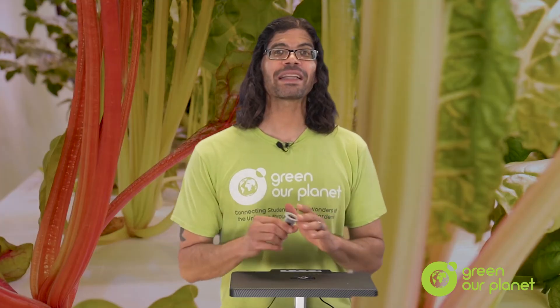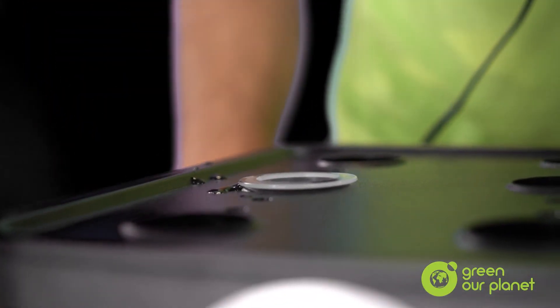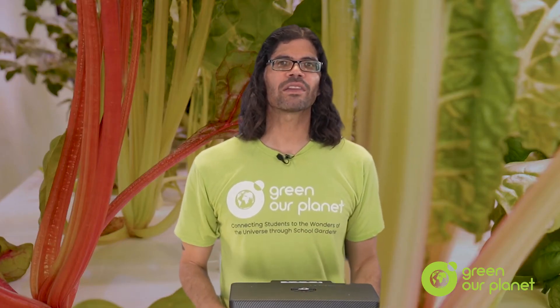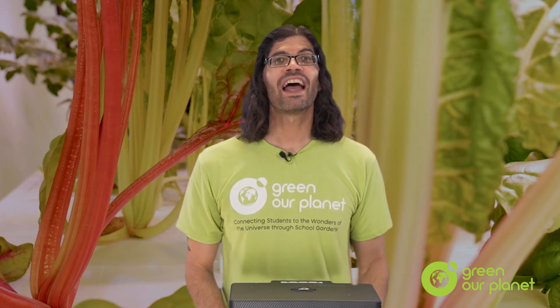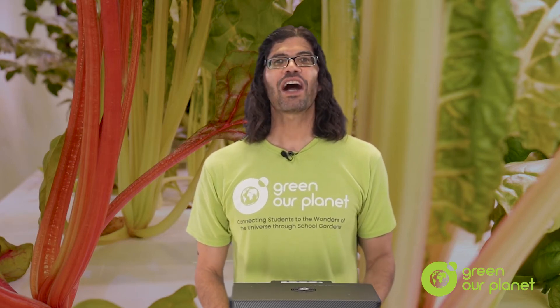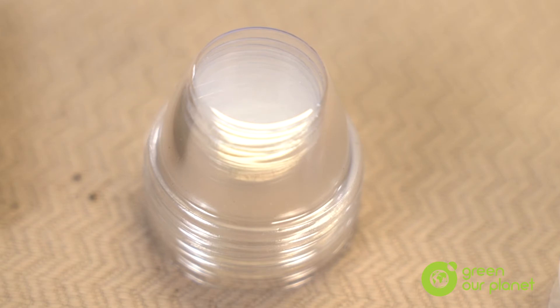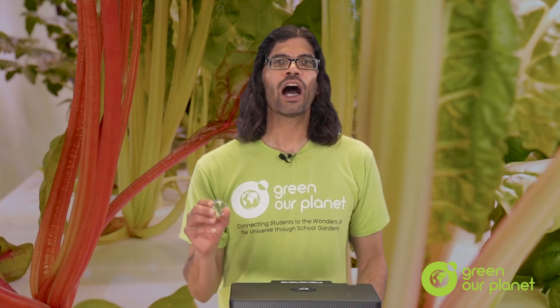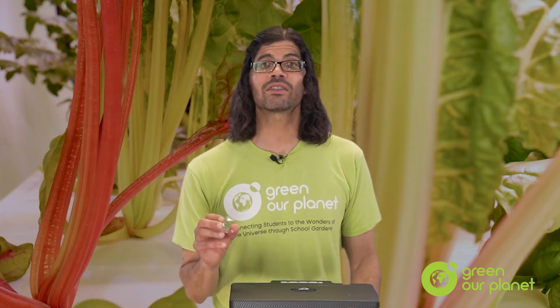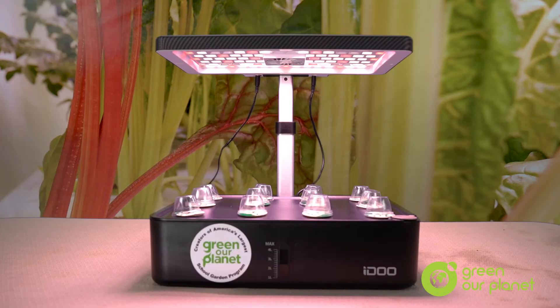The next step is to place the basket with a planting plug in it in one of the planting holes, making sure that the water is reaching the planting plug. Plants, and especially seeds and seedlings, like moisture and warmth. For seeds to germinate, they need to be both moist and warm. To accomplish that, you'll now want to place one of these little clear cones on top of the planting basket. These function just like a greenhouse would, helping to raise the air's humidity and increase the warmth. Place one over the top of each plug and repeat this process until all the planting holes are full. You'll then end up with 12 tiny greenhouses.